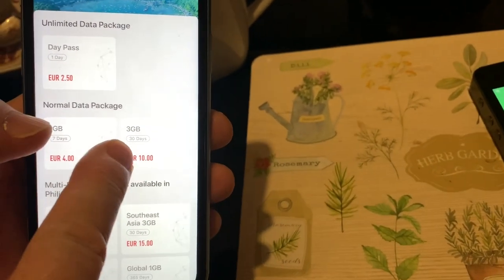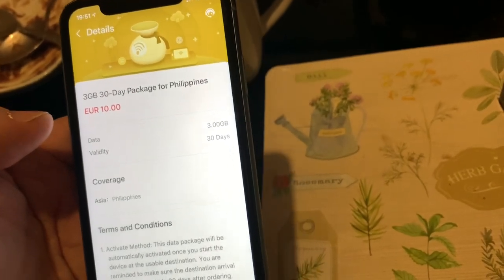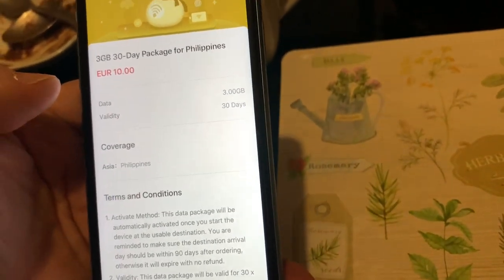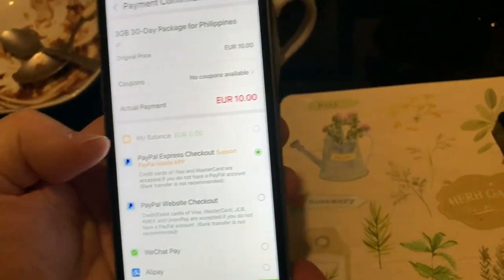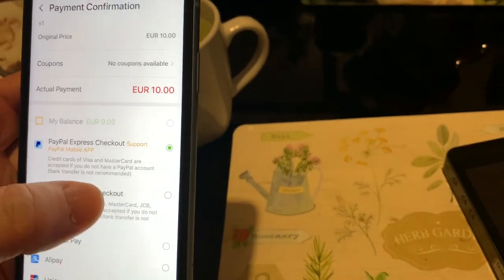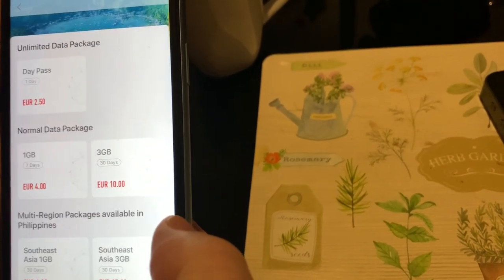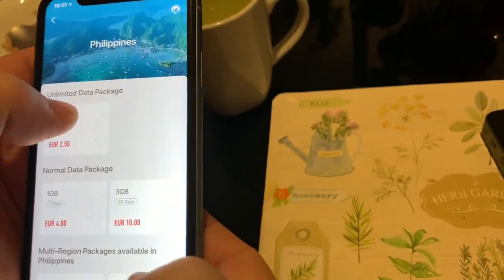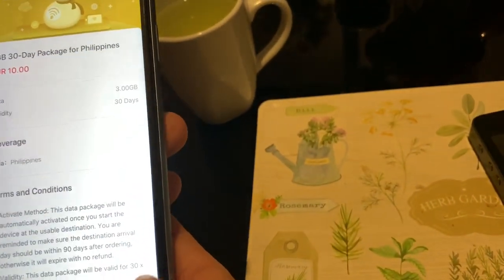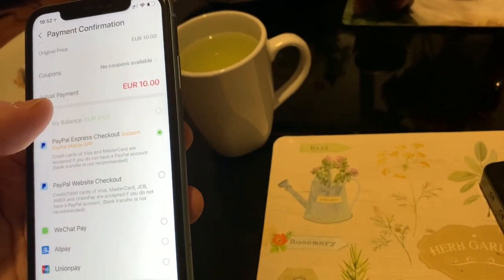So if you want 3 GB of data for the Philippines, it costs 10 euros, which is like 8 pounds. You just tap that and then purchase. You can pay using PayPal, UnionPay, Alipay, or WeChat Pay. I'm going to use PayPal. I'm not sure if you can use a debit card — it seems like it's only PayPal.